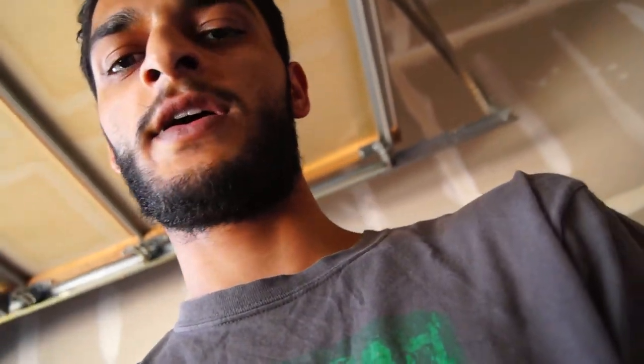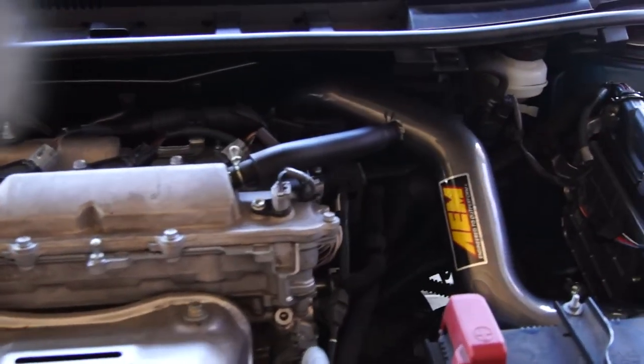This isn't so much a how-to video because there's already one by the company AEM. This is kind of like a review and just to show you guys — I've never done an air intake before and neither has he. Just to show you guys it's kind of easy: follow the steps online and you'll get it done.